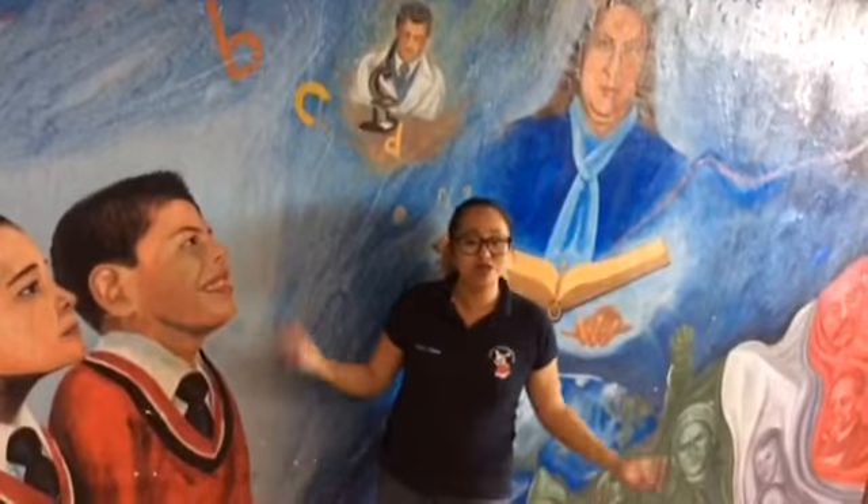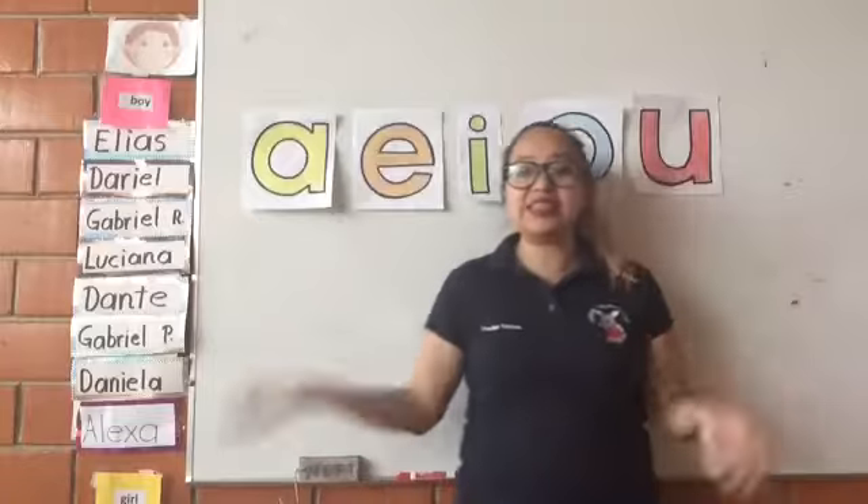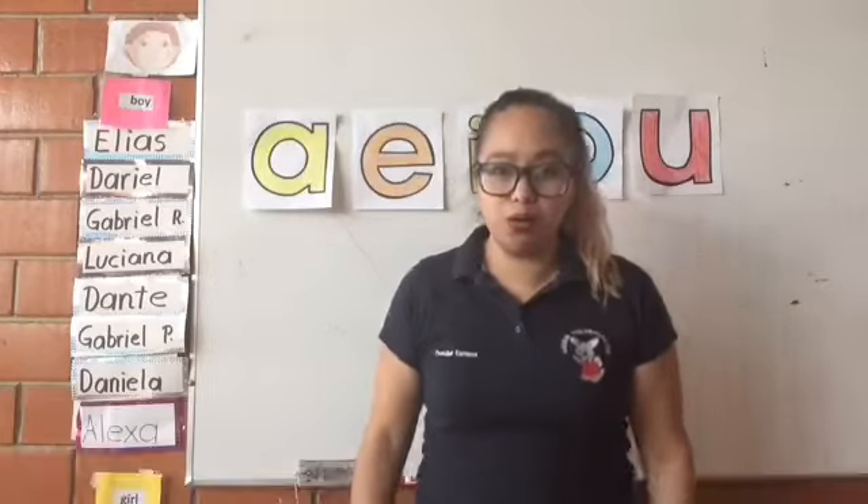Hello, it's me, teacher Carmen. Welcome to one class. Let's start our class for today. It's time to practice our vowels.